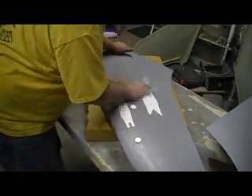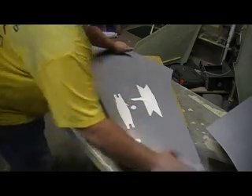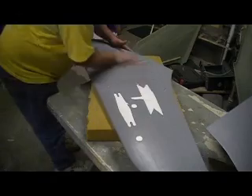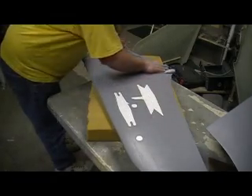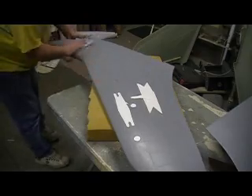But every time you use your mold, you gotta wax it like this. Every time you clean them up, wax them, get them dudes shining again — it's like brand new.